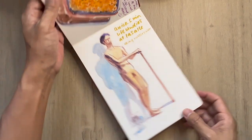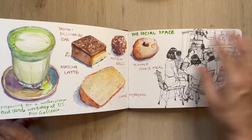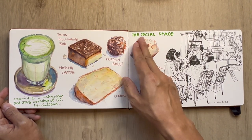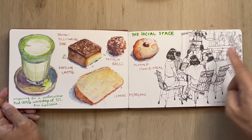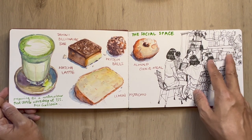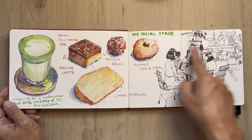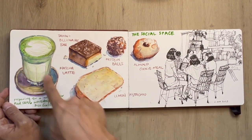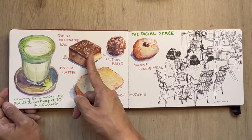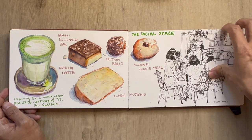Getting ready and preparing for the workshop at The Social Space — I'm not at Duo Galleria but over at the Creatoria outlet where I'm making these sketches, because I was intending to do a people sketch workshop and a food sketch workshop. These are the things that they sell. This one is really, really good — if you're there, do try the tahini billionaire bar.